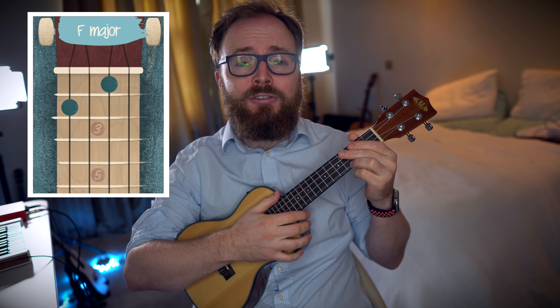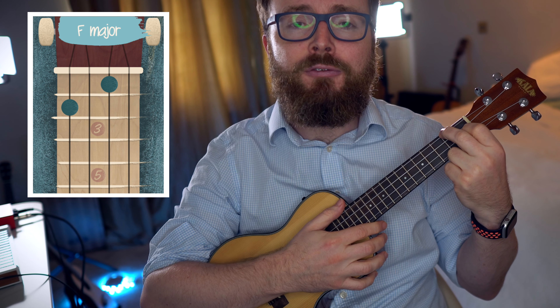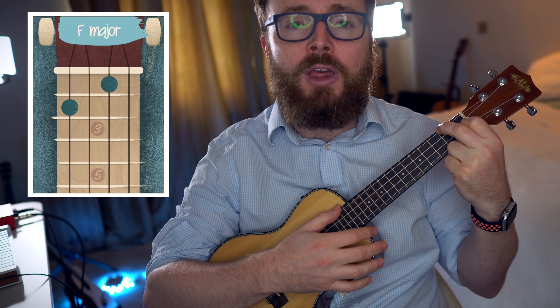To play the chord of F, put your first finger on the first fret of the second string and your second finger on the second fret of the fourth string. And the chord of F should sound like this.